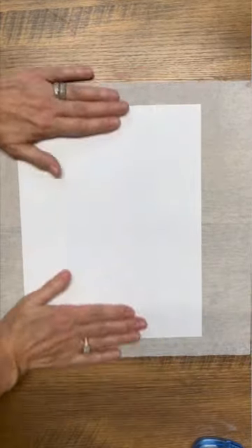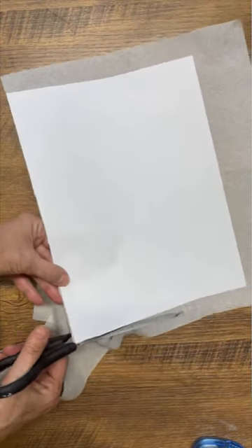Hi, Deidre here from Our Upcycled Life, and today I'm going to show you how you can make your own homemade napkins and take some wine bottles out of the recycling bin and turn them into beautiful Christmas decor.